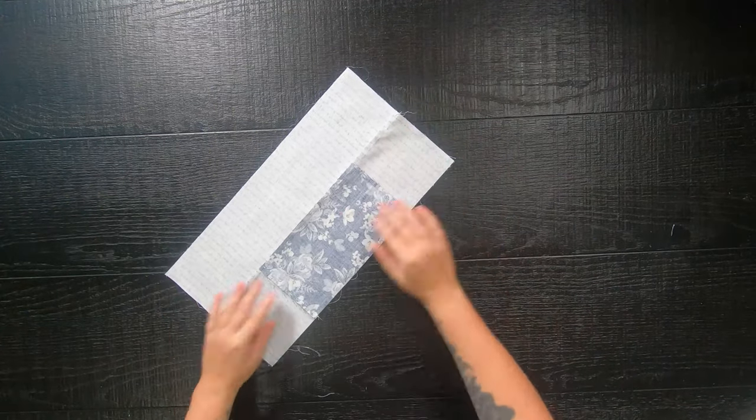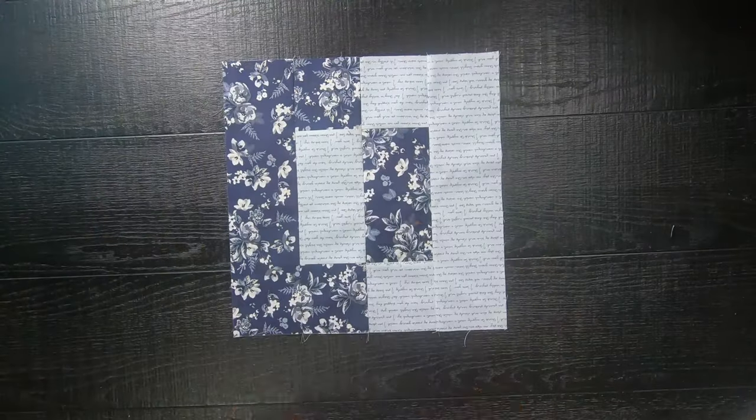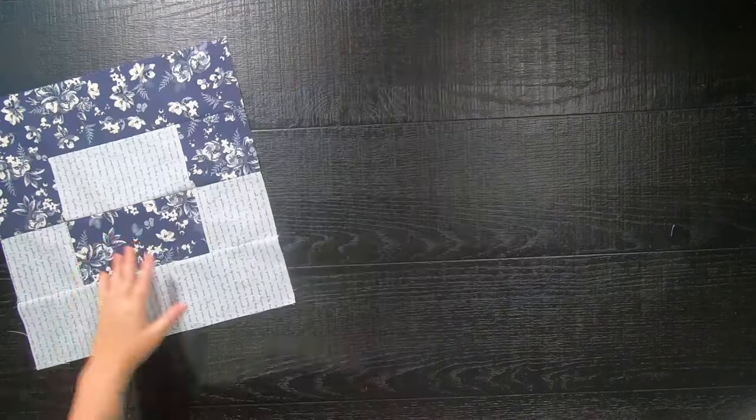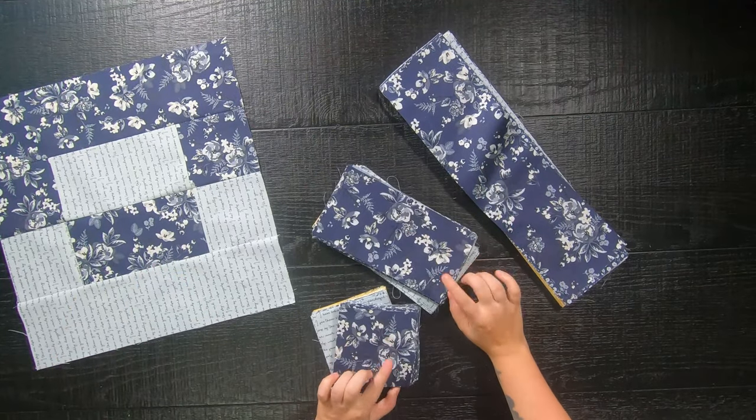You're done — it is that simple and pretty easy! Your block will finish at a 16.5-inch square, which makes a nice big jumbo quilt block.